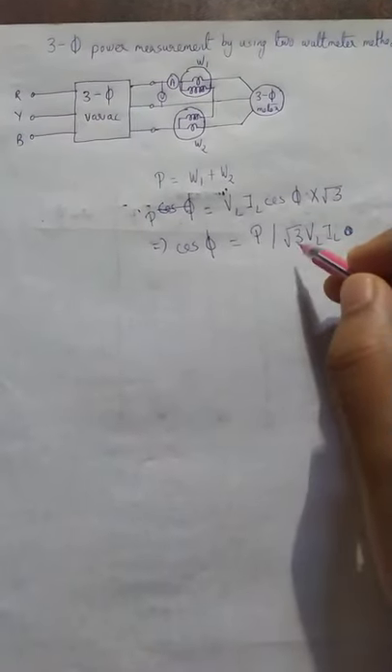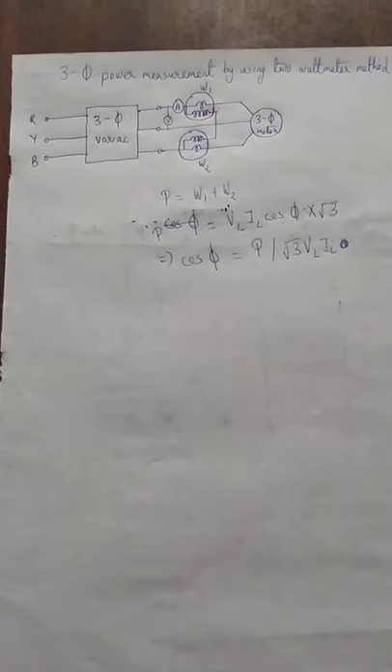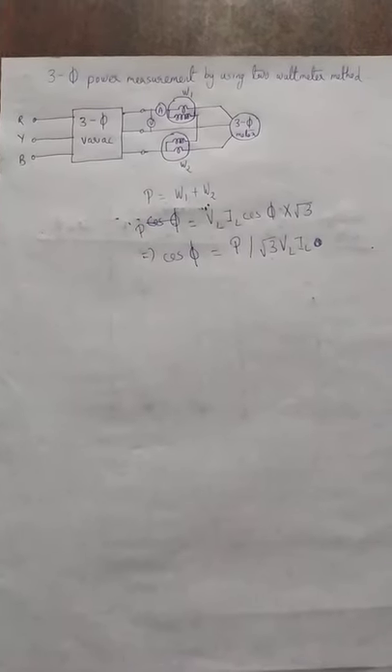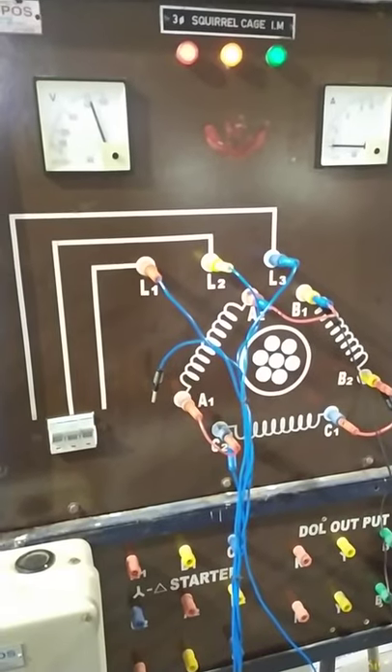We would be measuring the voltmeter, ammeter, and wattmeter readings for different voltages to figure out what happens to the power and power factor with variation of supply voltage. That is the brief summary of the lab. The details will be discussed in class subsequently.